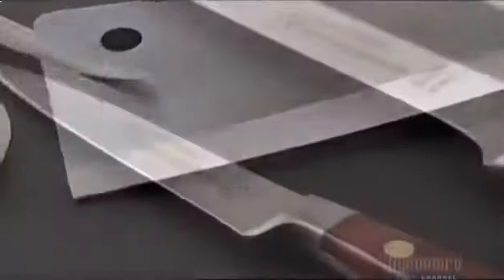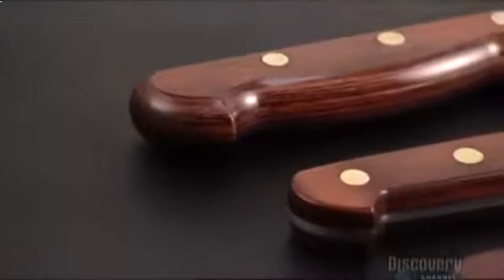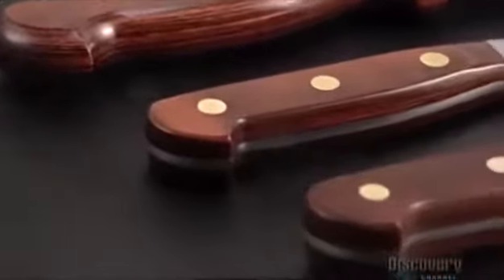But these knives will do their best work on the cutting board, where they'll make the cook's life easier and meals tastier, no matter how you slice it.